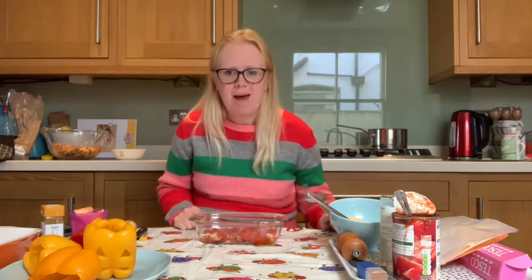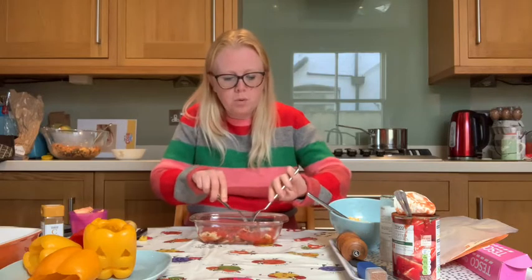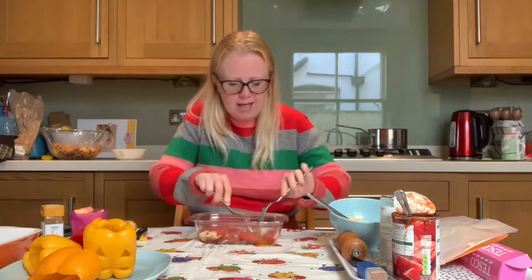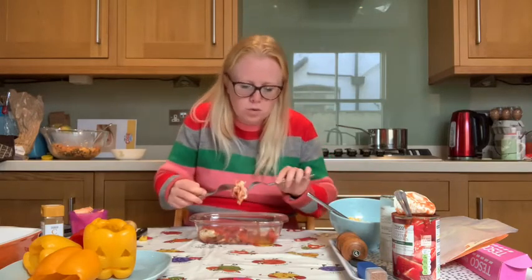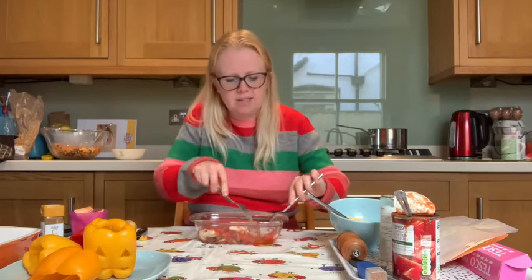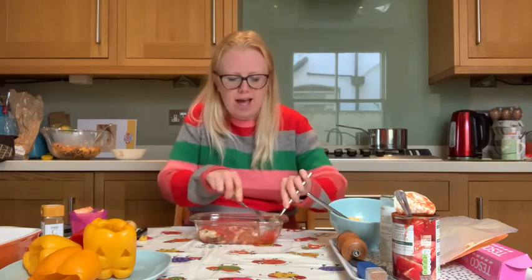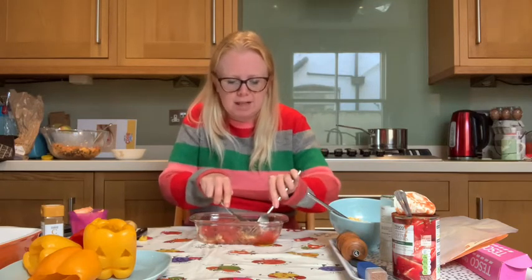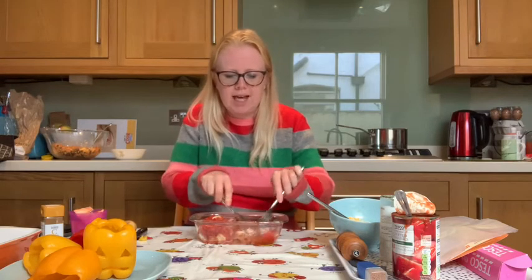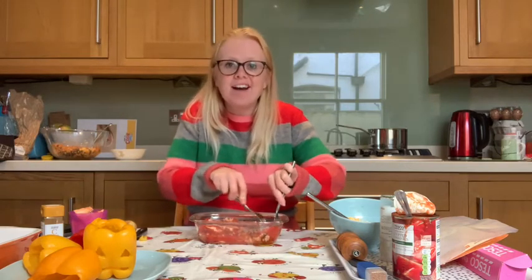We're now going to pop this bowl to one side while we prepare our chicken. We're going to be shredding our chicken to pop into our spooky stuffed peppers. To do this, pop one fork into your chicken and use the other fork to pull the chicken apart — this is known as shredding. Just keep going until you have pulled all the chicken breasts apart so you end up with smaller, thinner bits of chicken. Please be careful: if you've just taken your chicken out of the oven, the dish will be really hot — we don't want any burnt hands or fingers.